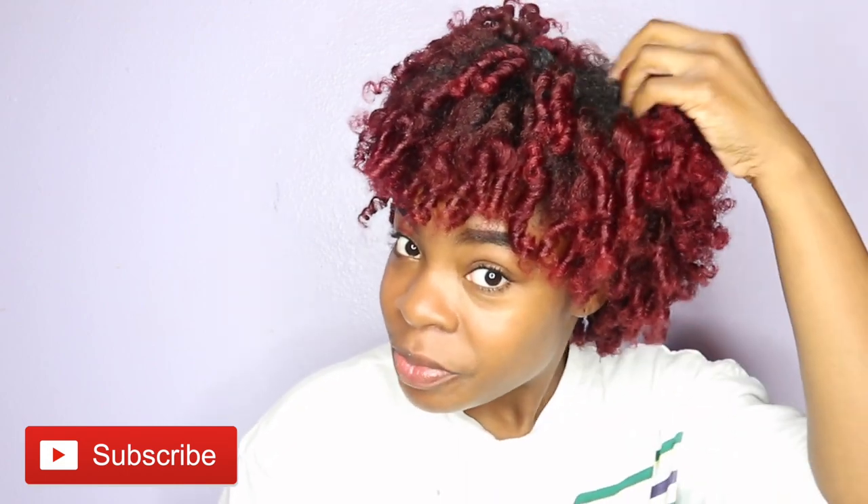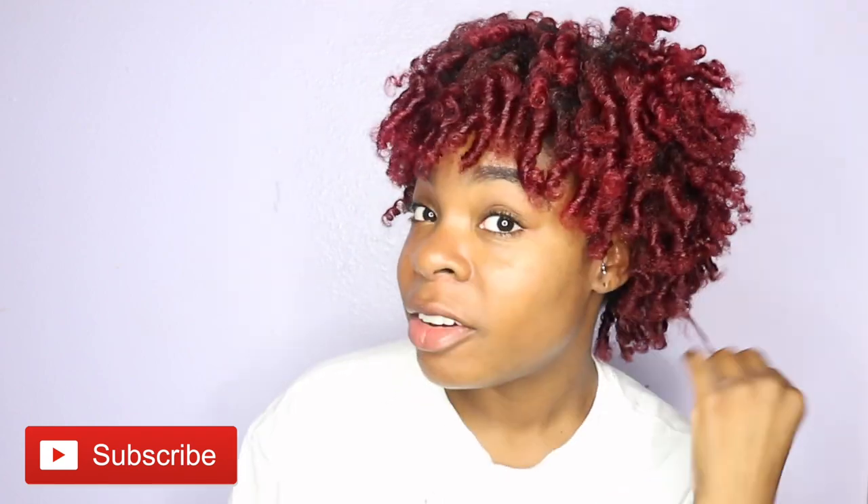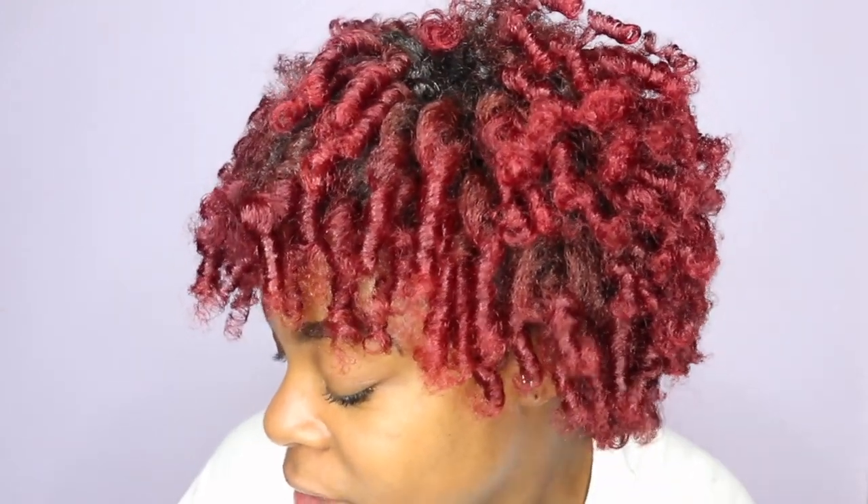Okay you guys, this is the finished look of my flexi rod set and I am feeling it so much. Look at these curls! The mousse gives my curls a nice strong hold — it's not crunchy at all. My hair is shiny, it is popping. I love it. This flexi rod set is definitely giving me life right now. I think this product is a winner, most definitely.